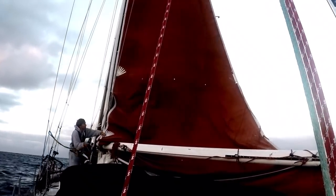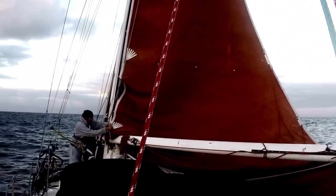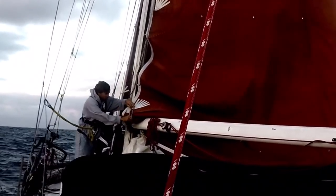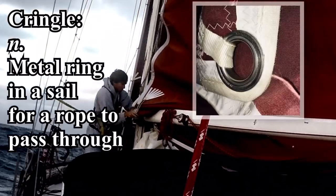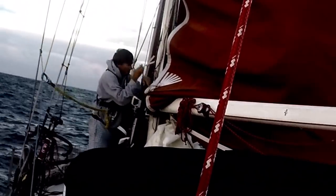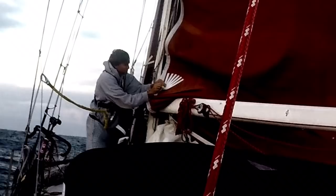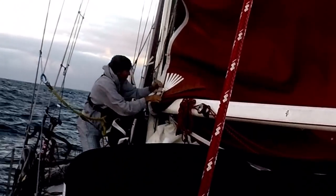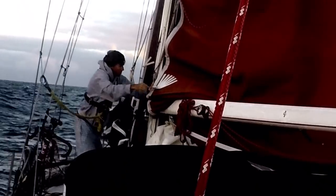In our case we have a dyneema tack pennant, which is not common on boats — usually it's a tack horn. With a tack horn, you slip the tack cringle over the horn and it's set. After you have it set, you re-tension the halyard: crank back up on the halyard and raise the sail back up, and it will only go as high as the new tack.